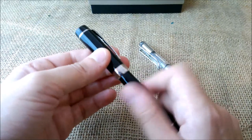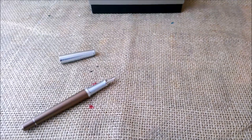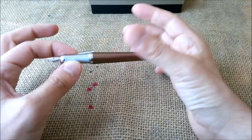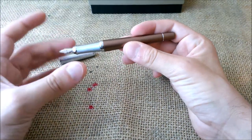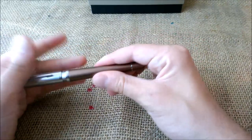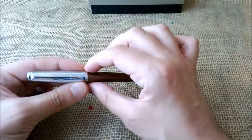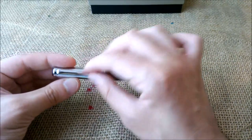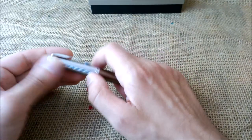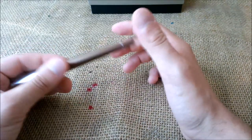Another thing we have to mention: this pen is being sold for around 75 euros. And this pen looks a little bit cheaper than what I would expect for a pen at 75 euros. I have to remember some pens I really liked — there was the Parker 45 Flighter, which has the gold-plated trim, the clip, and the ring, and then it was all steel — very beautiful — and it went for around 35 euros.